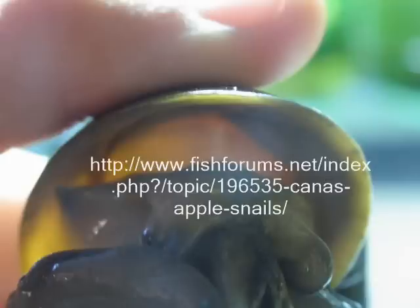Here is my black mystery snail. She's a female. I'll show you the difference in a little bit. But here is another female. If you look above her head you will see that there's really nothing there.